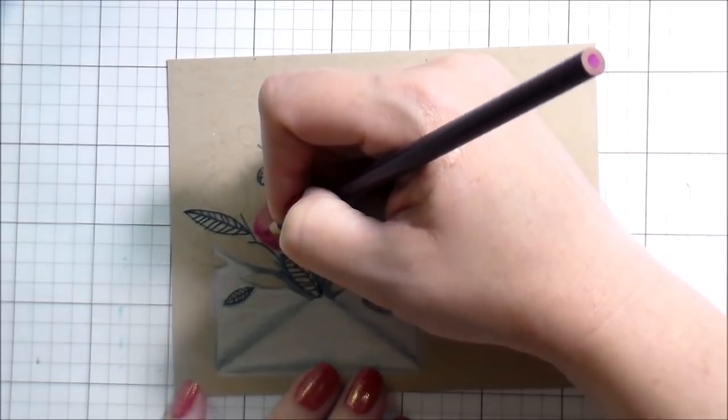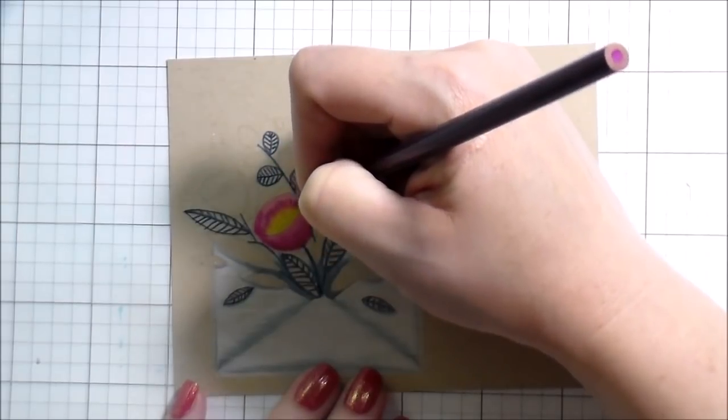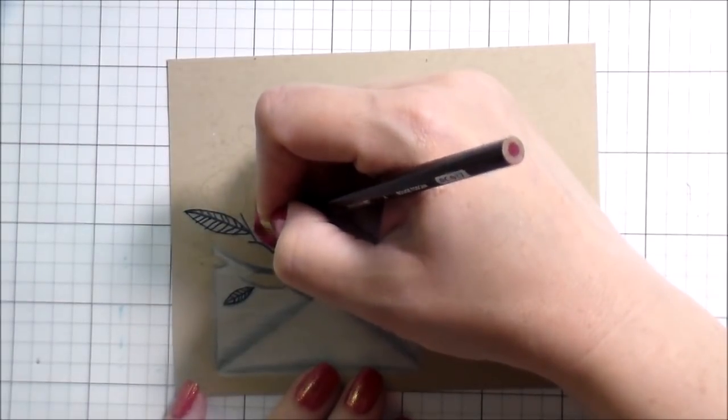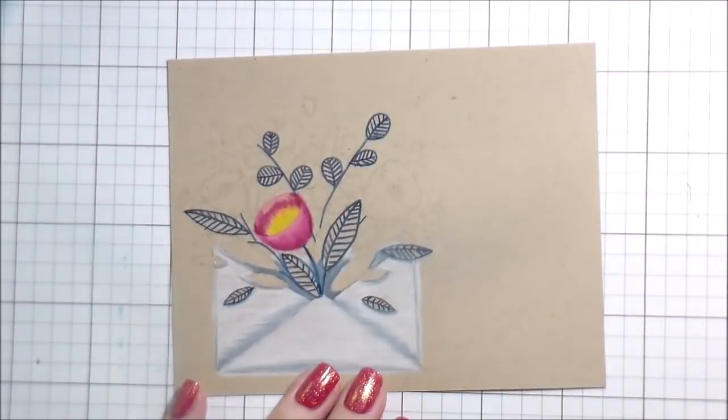I chose to put in my yellow in the center of the flower knowing I would add shading to it later, but it just made more sense to me to put the yellow down first and kind of blend my pink into it, rather than try to put the pink down and then try to put the yellow over top of it. I'm just right now using that bright yellow as kind of a placeholder. I'm going to show you one or two of those flowers and then move on to the next step.